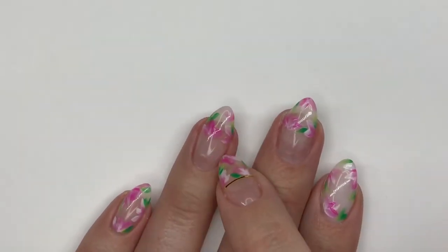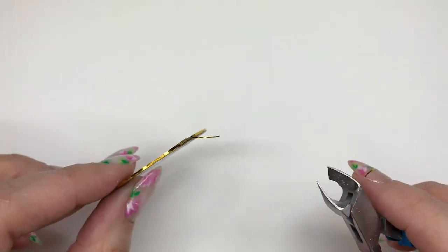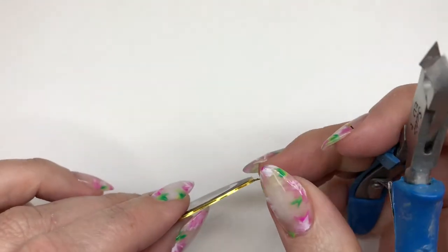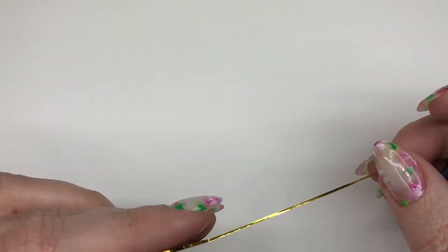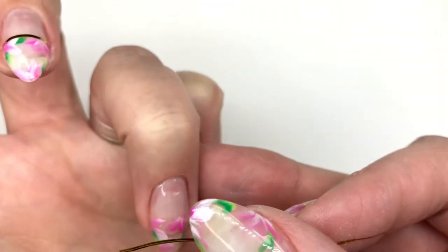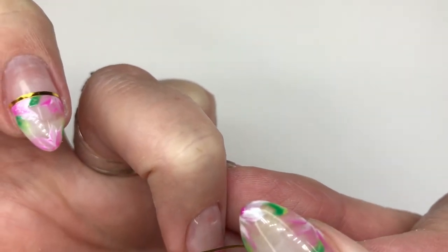I've done my art and I want to apply the tape at about the halfway to three-quarters mark. Reach for your tape — you need some sharp nippers. Take out a piece a little bit longer than your nail and clip it.